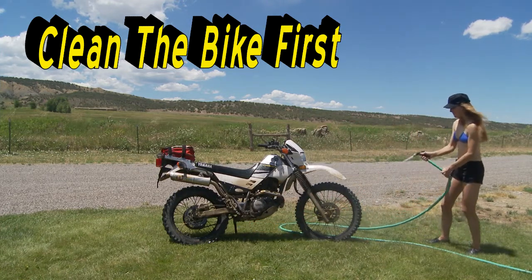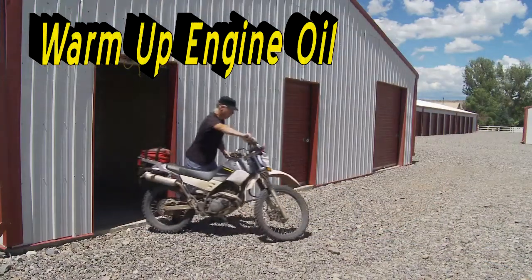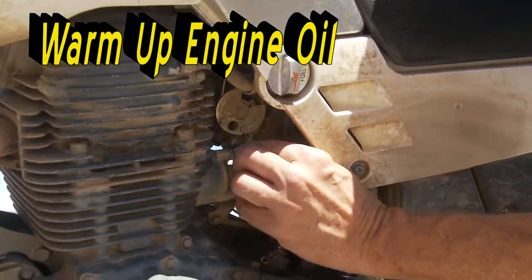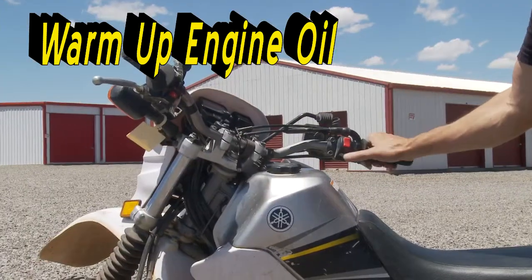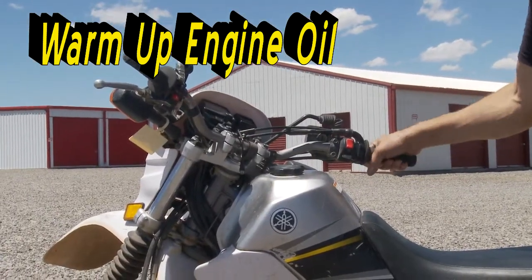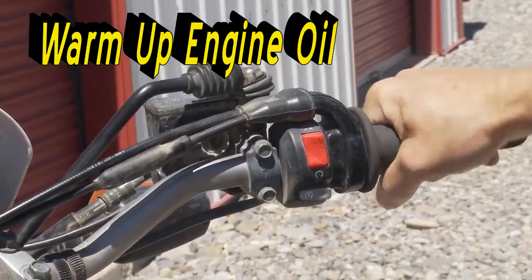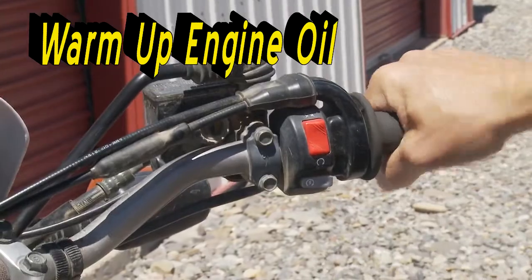Start the bike outside in open air and allow it to warm up so the oil flows freely. Running a cold bike at fast idle for about 10 minutes in a warm climate will be enough. If you're in very cold temperatures, run the bike for a longer time. The idea is to get the engine oil hot, but not at scalding temperatures. Once the oil has heated satisfactorily, shut off the engine.